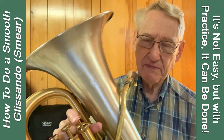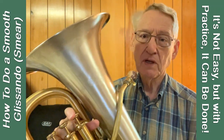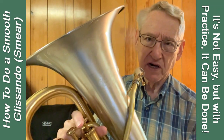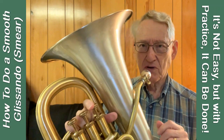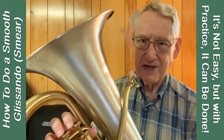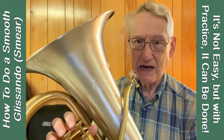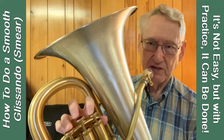There's a natural slur from B-flat to F, which are both played open, or in treble clef, C to G. But suppose the composer wanted a smear, a smooth transition between those two. We're going to have to distort the tone a little bit in order to do that. The trick is to distort the tone as little as possible and still allow a smooth glissando. I use half valves or partial valve movements to do that.